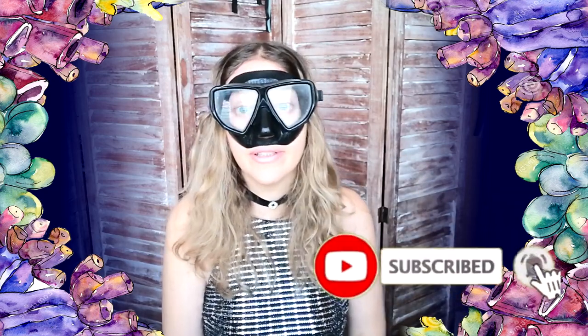Hi guys, it's me Mermaid Thea, and today I will give you some freediving tips from the things I know about freediving. I will try to give you some tips and advice from me.